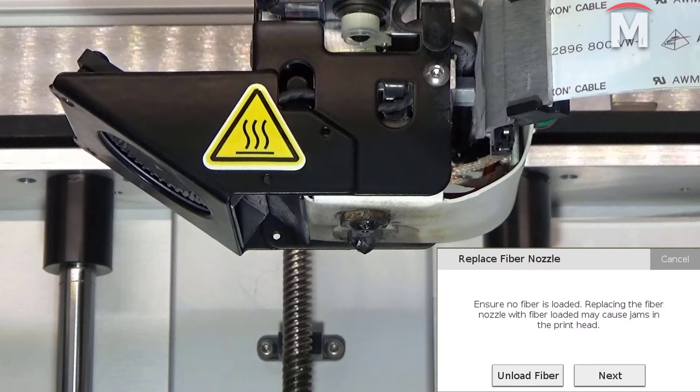The first step will be to verify that all the fiber is unloaded from the machine. If there is still fiber loaded, press the unload fiber button and follow the on-screen instructions. If there is no fiber currently loaded, you can simply hit next.